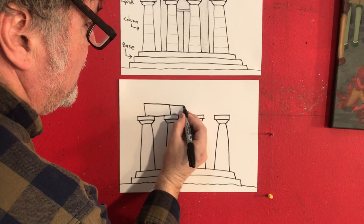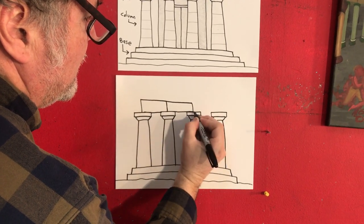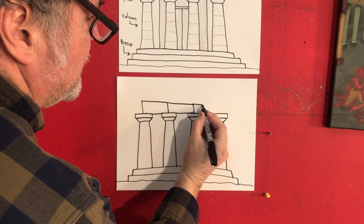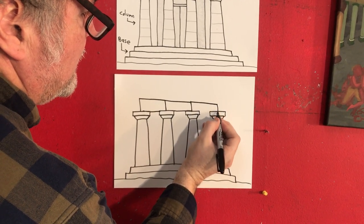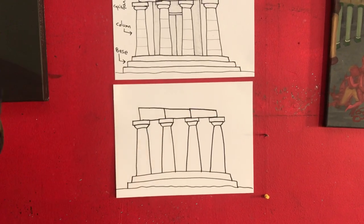It would connect across — so we go from the center of this to the center of that. The center of this to the center of that. So you already have a kind of a temple.